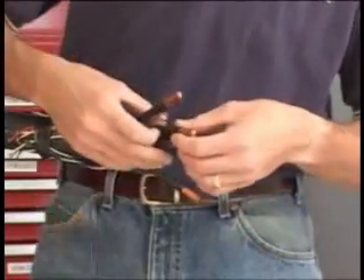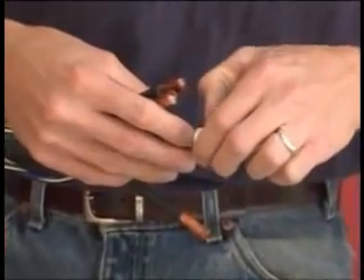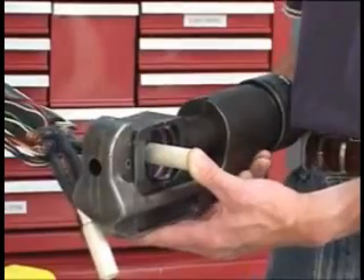Begin by pairing your conductors as indicated by the wiring diagram in your assembly manual. Once you've paired the conductors properly, fully insert each conductor into the crimp barrel until it bottoms out.